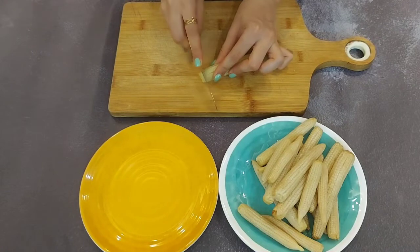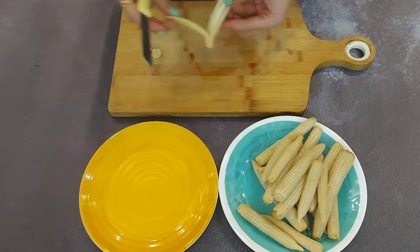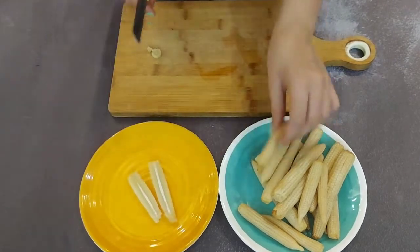For this we need 200 grams of baby corn. We are going to just chop them. I am splitting them into half. You can even make circular rings.